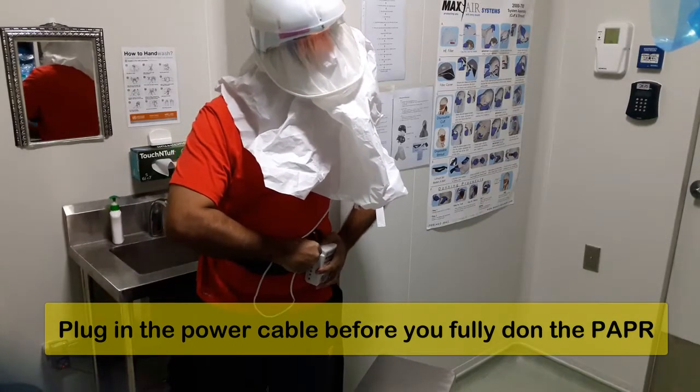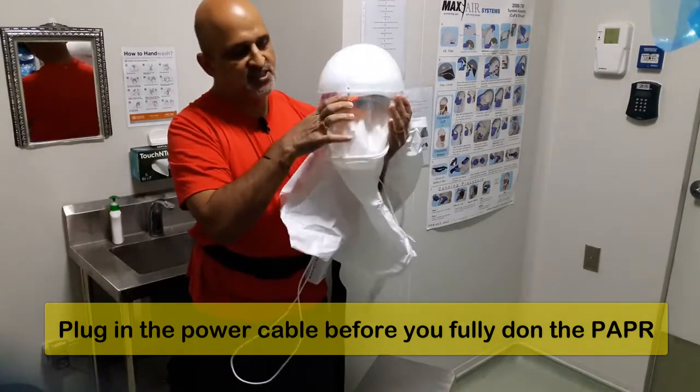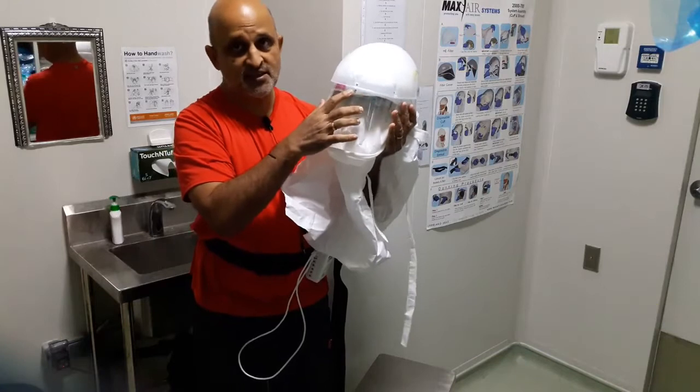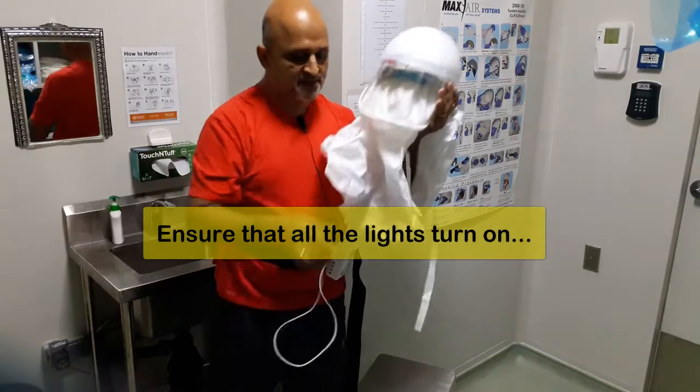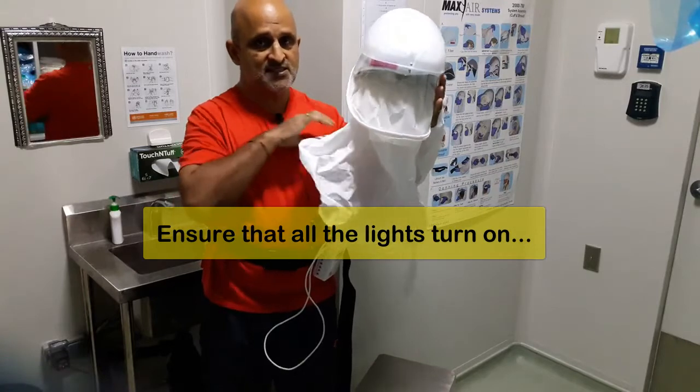I am going to turn on the power now. When the power is on you will see three lights here indicating the power status. This battery will last for around six hours, after which you will have to recharge it.